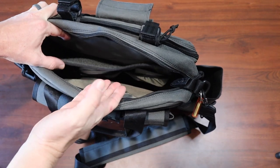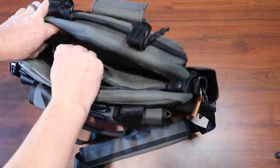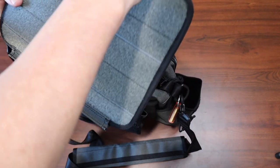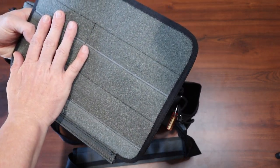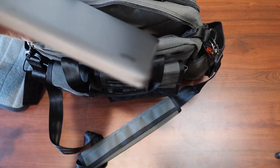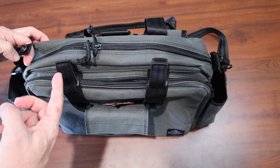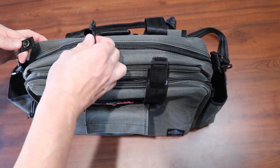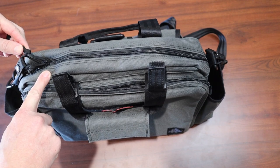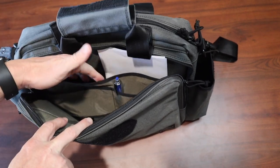This middle compartment is where I've been carrying my laptop. It also has an organizer inside that can pull out. I'm carrying my chargers and other cables I need for my MacBook in there. There's a hook and loop panel where you could put more organizers or patches. It can carry up to a 14-inch laptop. The main reason I use the middle compartment is for the extra snap — you can pull your zippers over and snap into place for extra security. The back pocket also organizes pens, paperwork, and has a nice hook and loop panel.